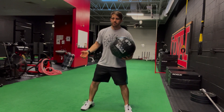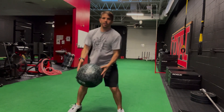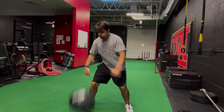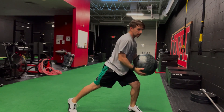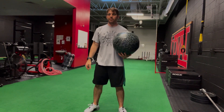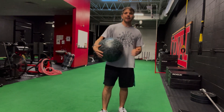Here's what that looks like in real time — wind up, slam. Turn on that tension, slam it into the ground, ball flies in the air, relax, then turn that tension right back on and let that ball fly.